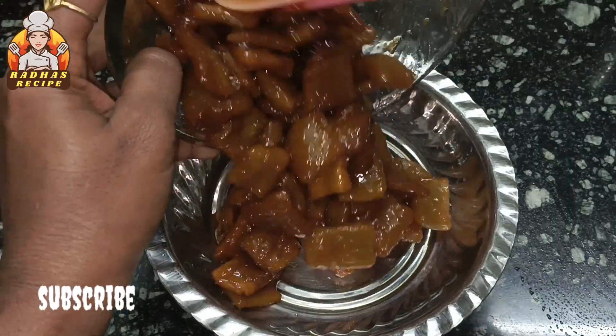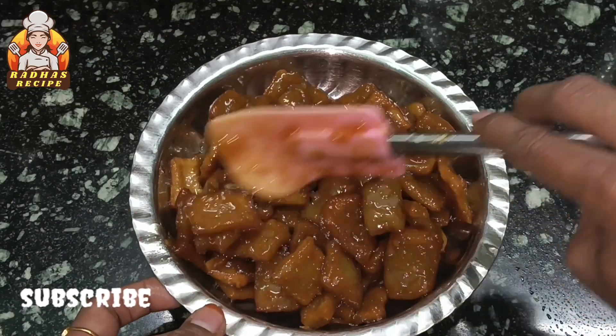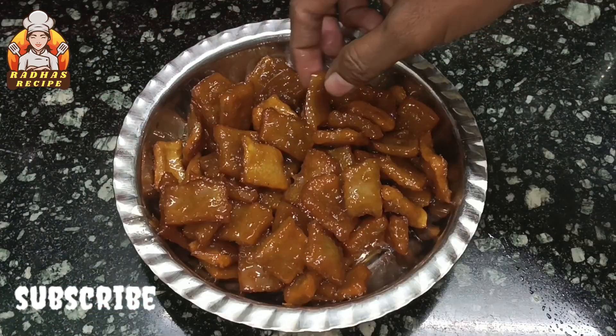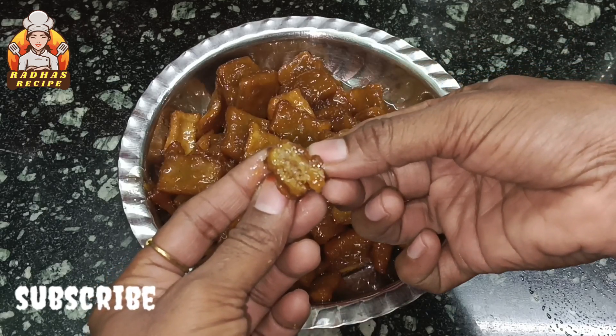Hi friends, in this video I will show you one cup of godumamava. I will show you a juicy juice. I will show you how it is, for the first time watching viewers. Subscribe to my channel.